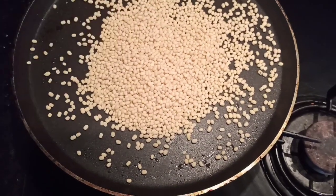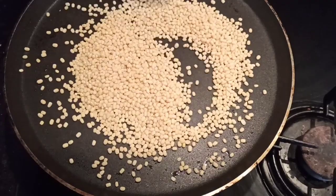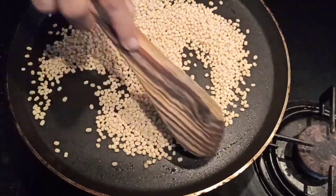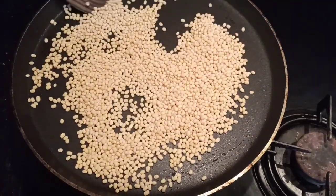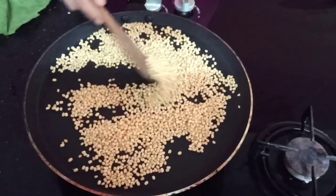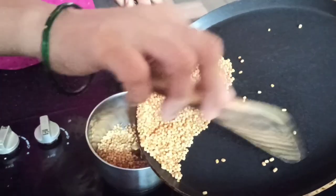First, take some urad dal and start roasting it on a low flame. Keep stirring. Once it turns golden, transfer it to a mixer jar and blend it into fine powder.